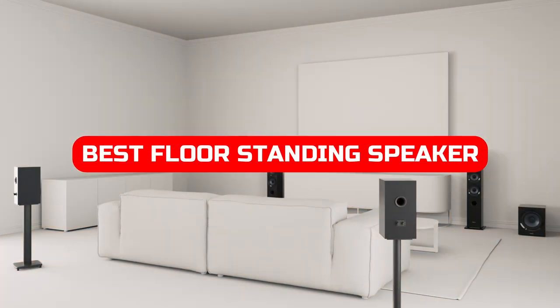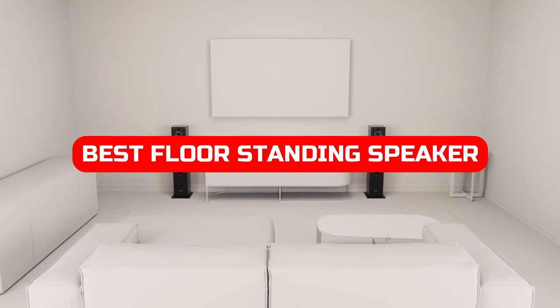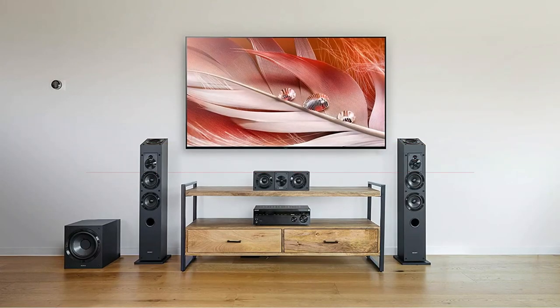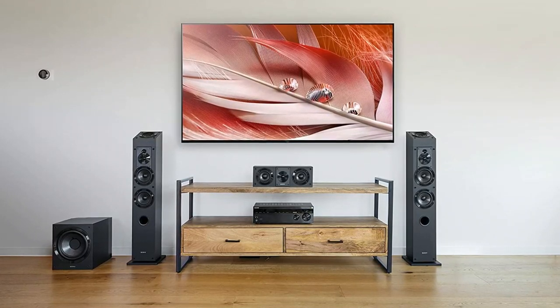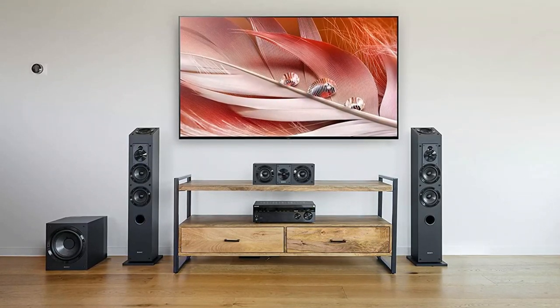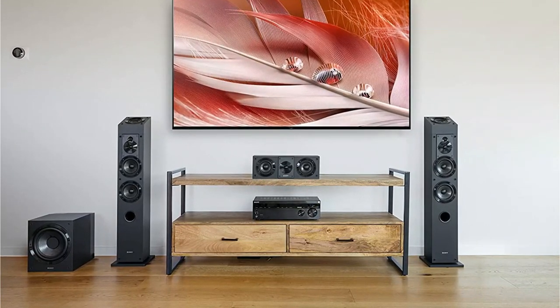Are you looking for the best floor-standing speakers for your home entertainment system in 2022? If so, you're in luck. In this video, we take a look at some of the best options on the market and recommend which ones might be perfect for your needs. We cover everything from size and features to price and sound quality.